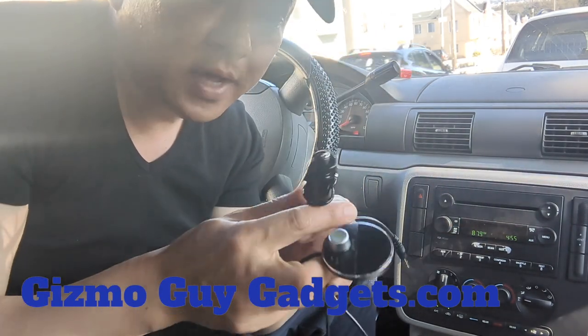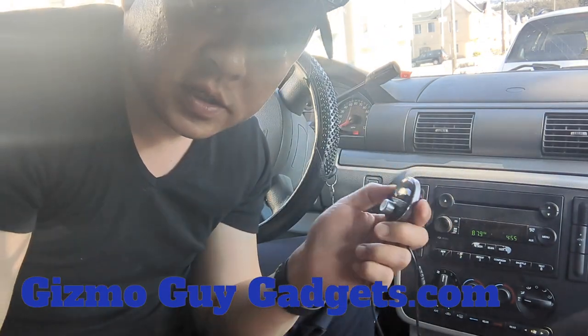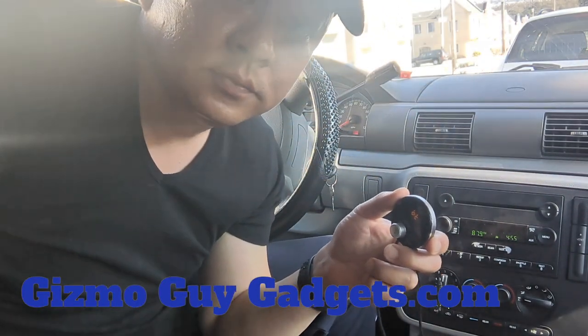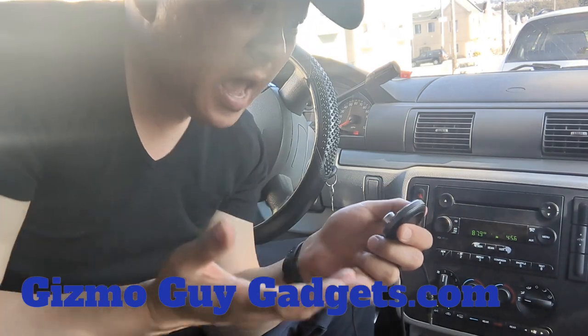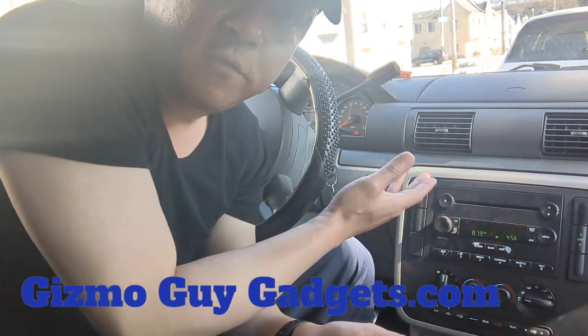Once you connect the device to the cigarette charger, just plug it in. You can hear there's a lot of static right now, but once we plug this into the cigarette charger, listen — power on, Bluetooth mode, waiting for connection, connected. That's all you have to do to add Bluetooth capability to this Ford factory radio.